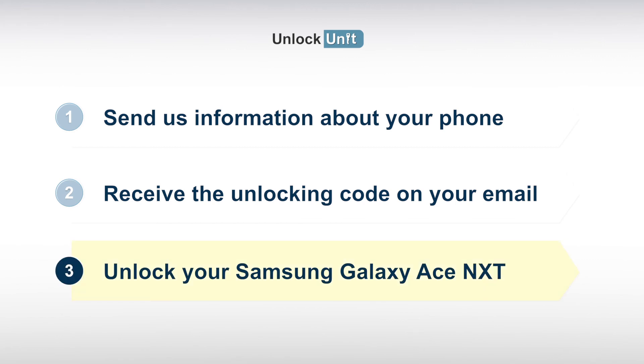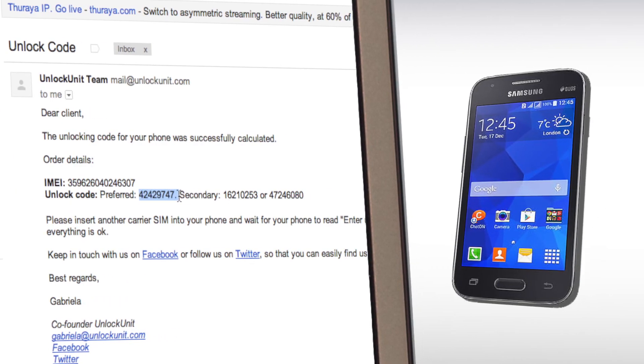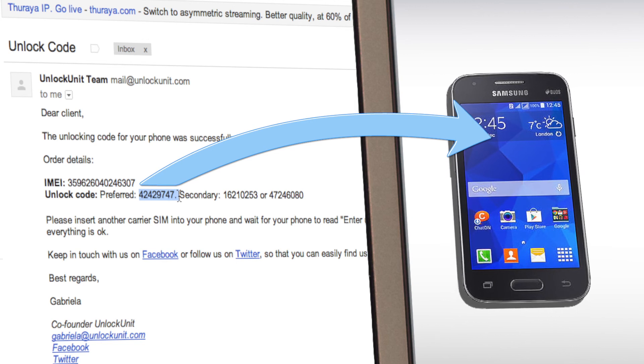Step 3. You have to insert another carrier's SIM and wait for your phone to ask for the unlocking code. Then, enter the code you received from us, and your phone will be unlocked.